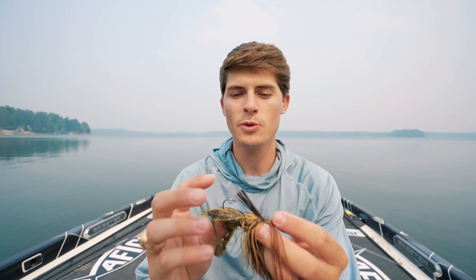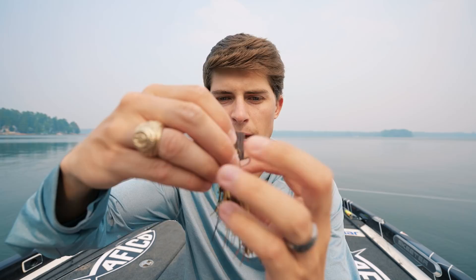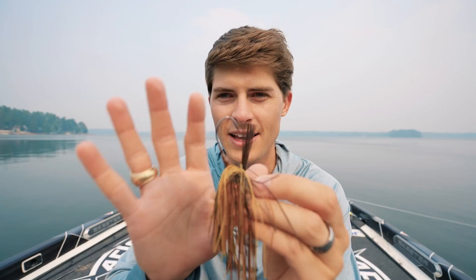The third and most important feature is a Gamakatsu O'Shaughnessy hook — a more light-wire hook I've never seen in a jig before. The shank goes straight for a long ways then turns very quickly. Being light wire, I can slightly flex the jig with my fingers, but when you set the hook correctly those fish get pinned incredibly well.